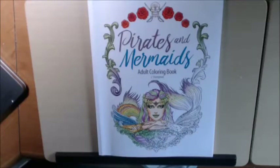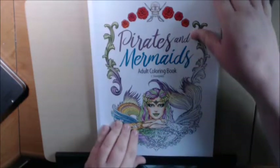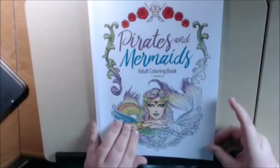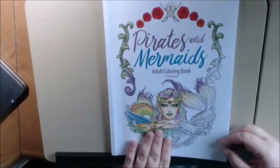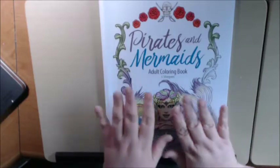Hi everybody, I have another book today. It's called Pirates and Mermaids. It's another adult coloring book, this one is by John Silvergreen. I am so excited about this book — who does not like pirates and who does not like mermaids? And they're all in one book.